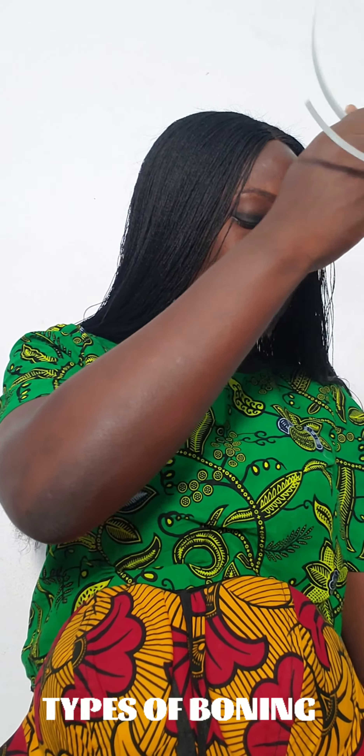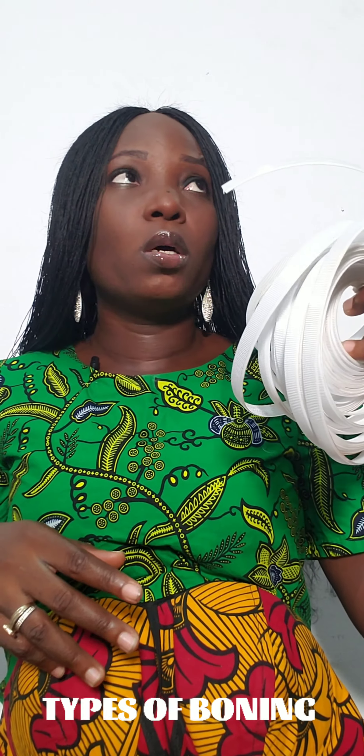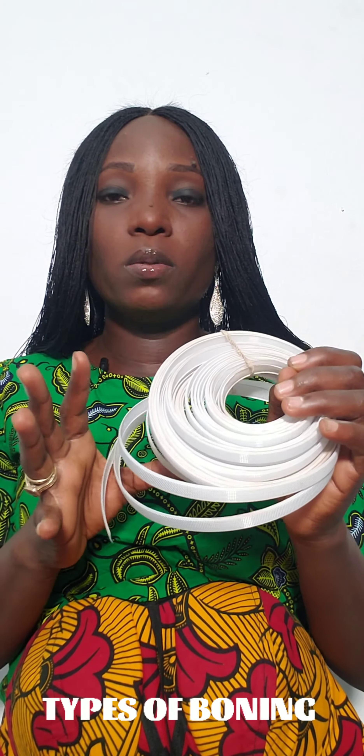You can also use boning to add structure to your wedding dress, and it's used in sewing petticoats — those underskirts brides wear under their ball dresses to make the wedding dress very full. They also make use of boning for that. The main function of boning is to give your dress structure.